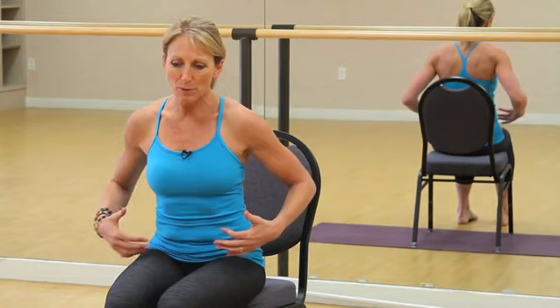We want to make sure we get a nice deep breath in, but even more importantly, we want to focus on the exhalation. So when you're on your spin bike, breathe in through your nose, pull in as much breath as you possibly can, and then push that breath all the way out using your mouth. So we're breathing in through the nose and out through the mouth.